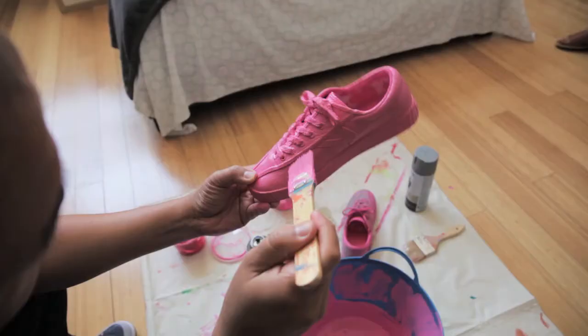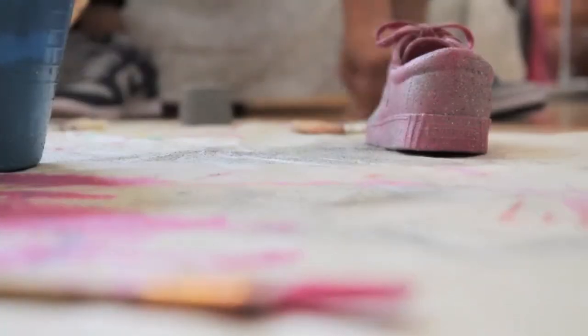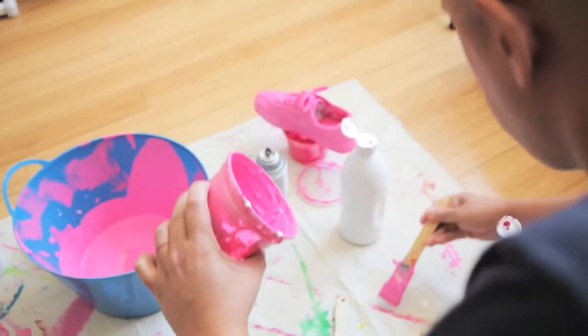I wanted something that was stark, that made an immediate statement, and was eye-catching. One of the things that we're most known for at Staple is our logo, which is the pigeon.